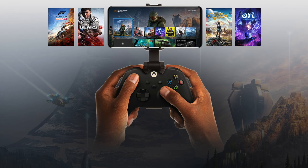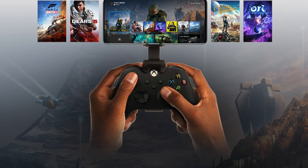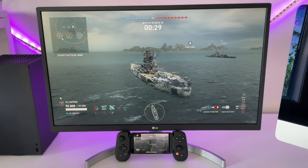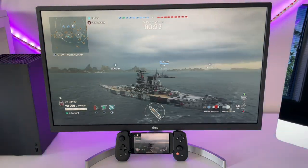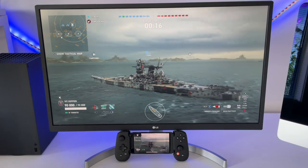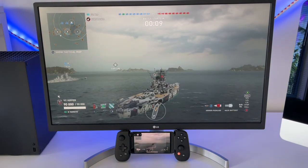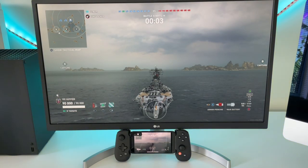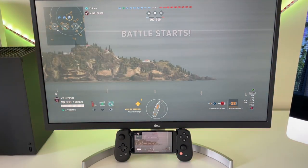Since we can't check out the cloud streaming version on Xbox, we'll start with the remote play version. I've connected my iPhone to the Backbone 1, and then via the Xbox app on the iPhone, I've connected to my local Xbox which you can see just on the left. You are now streaming your game directly from your Xbox via Wi-Fi onto the iPhone, and the controls are done using the Backbone 1. As you can see, there's very little lag here.